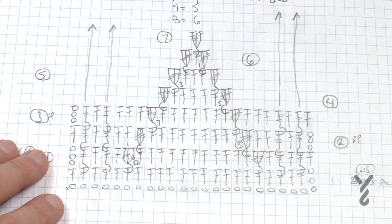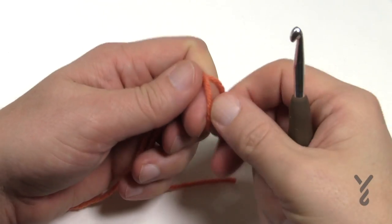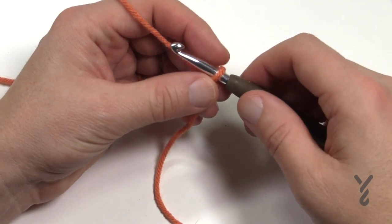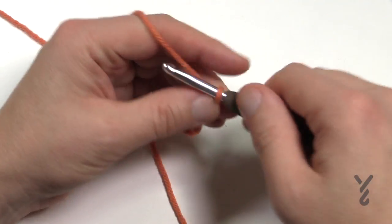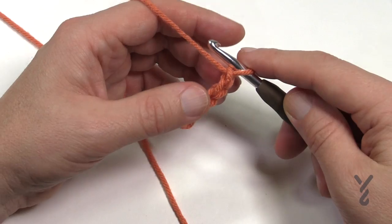Let's grab our five and a half millimeter size I crochet hook and some yarn. This is considered an intermediate level so I'm not going to go through the basics of crochet. Let's begin with our yarn and chain 25 to begin. Remember that the slip knot never counts as one, so you go 1, 2, 3, 4 and 5, all the way to 25.